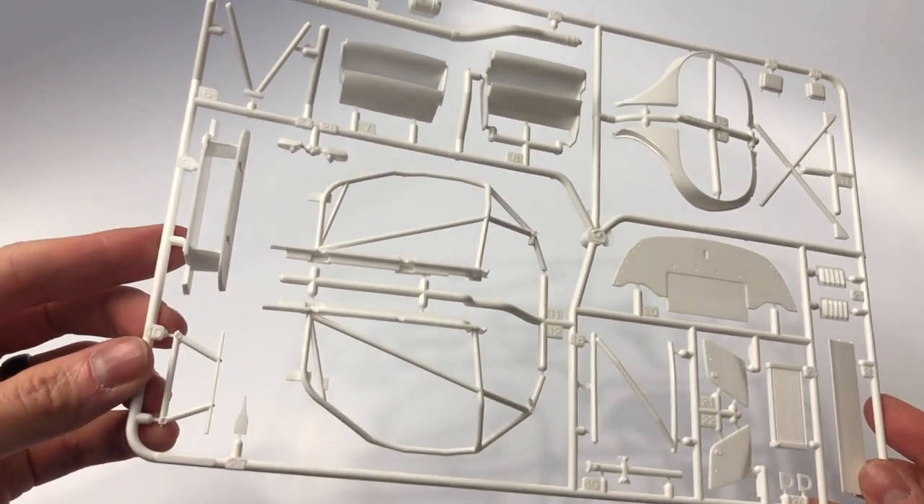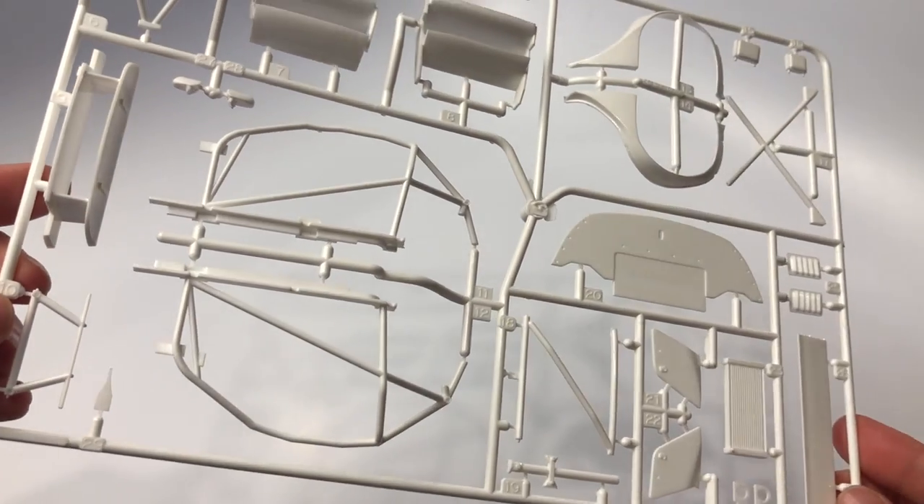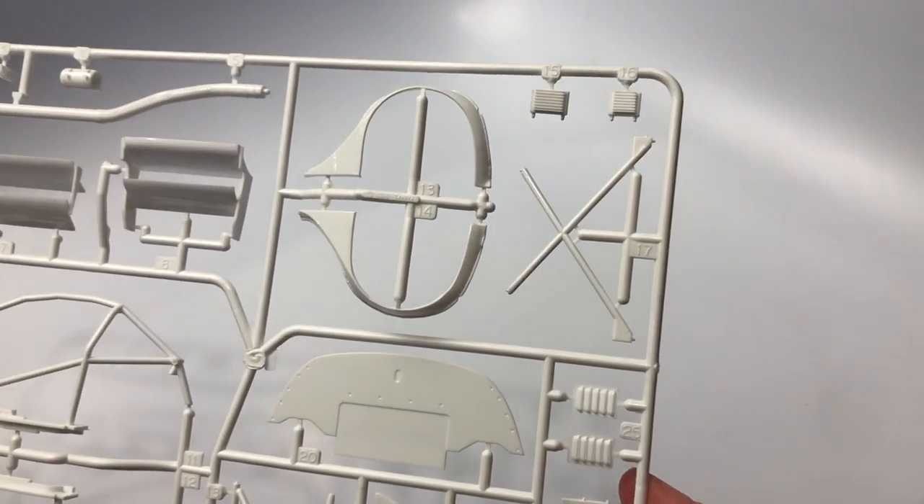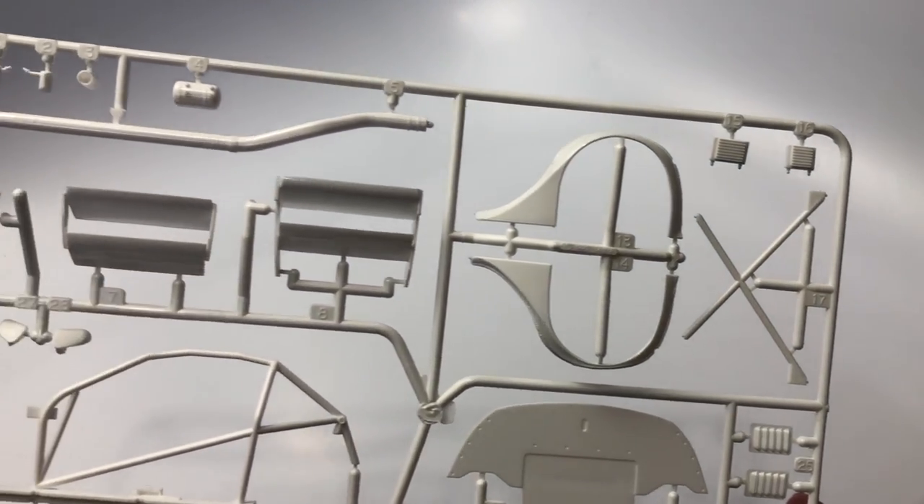On this sprue the cage is shown along with the front wide body kit, exhaust, GT wing, the front undercard, and some additional parts.